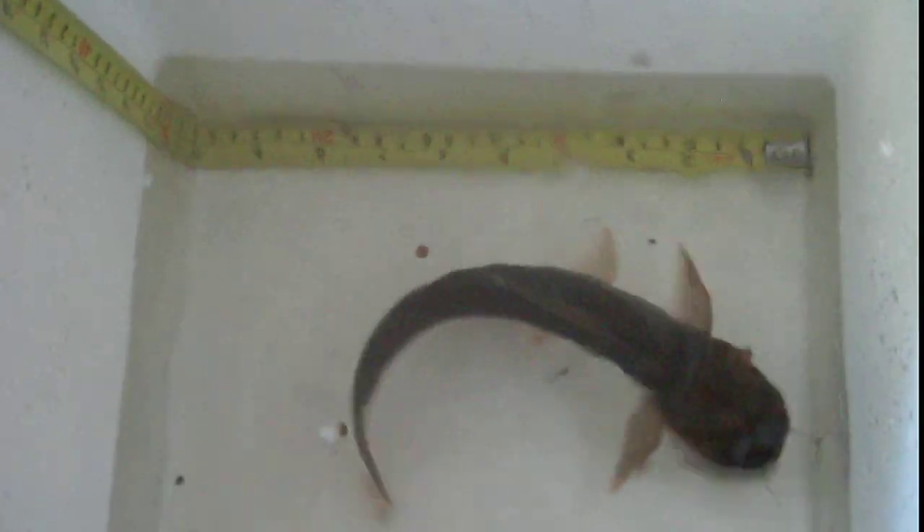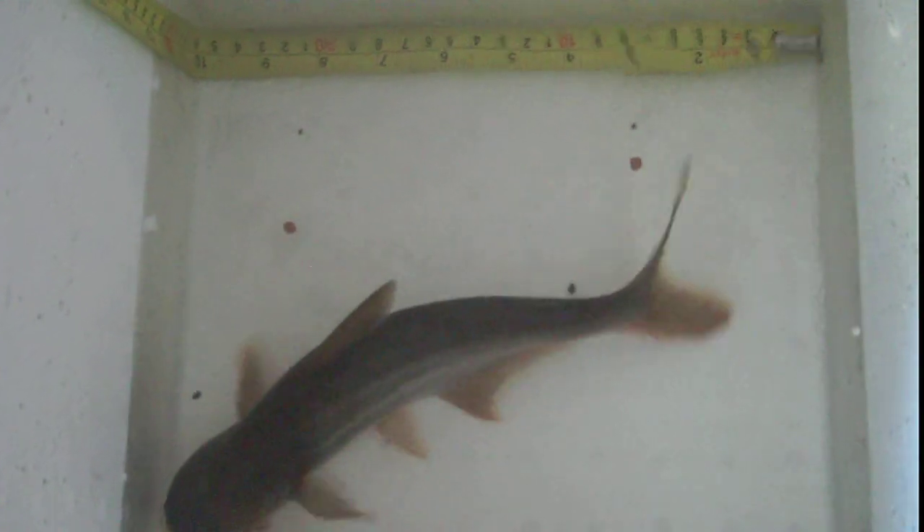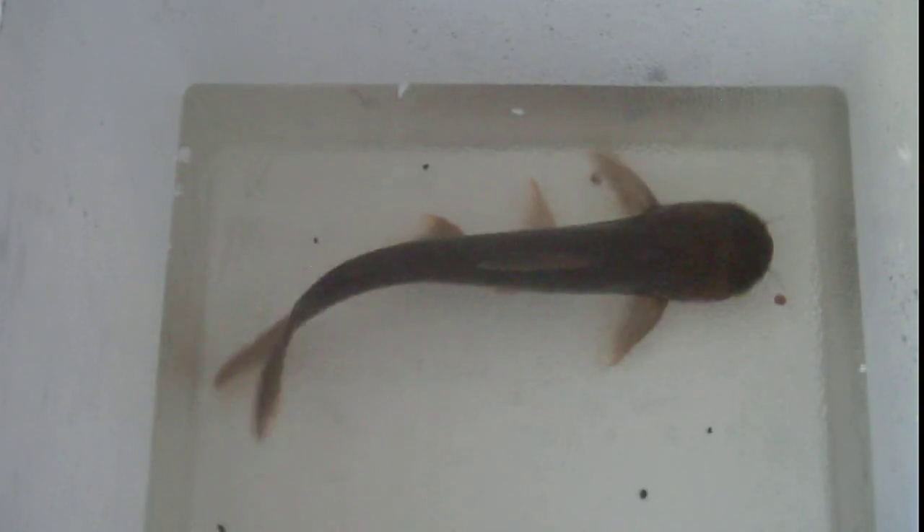This guy's actually smaller than I thought he was. Here's how I can tell - this container is 10 inches from front to back. So that makes this iridescent shark just 9 inches. A 9 inch buddy. In the aquarium it's very, very hard to tell how big they are. Eyeballs are generally off by about 30% - I read that somewhere. That holds true for this guy as well, about 30% off. I thought maybe he was closer to a foot long.